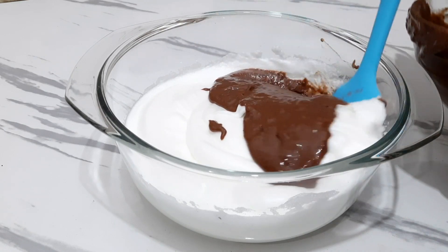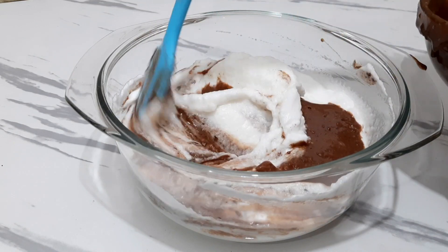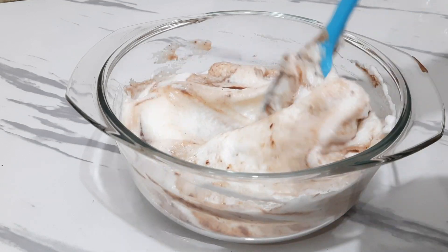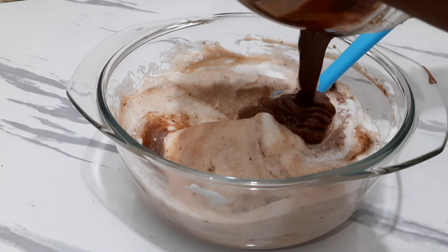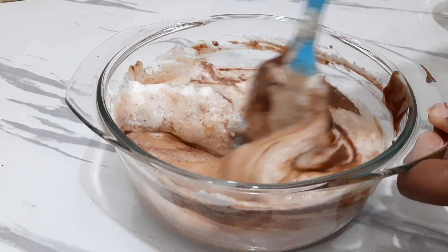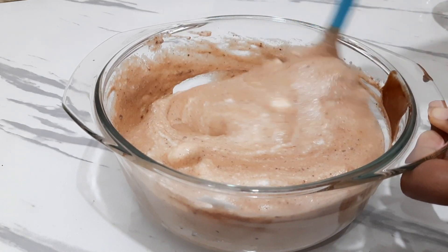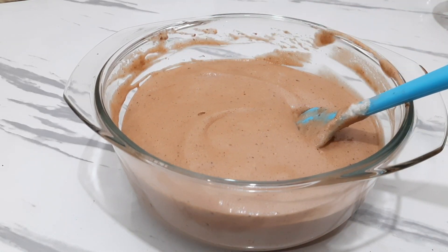Then add the top. Then add the bowl to the bowl form. Place the cake to make it soft. Then we will add the chocolate mousse to the top.